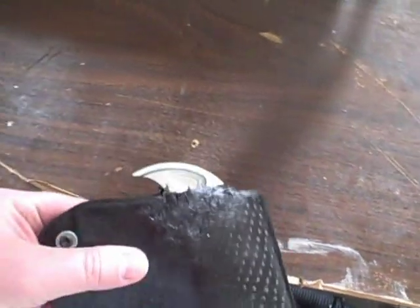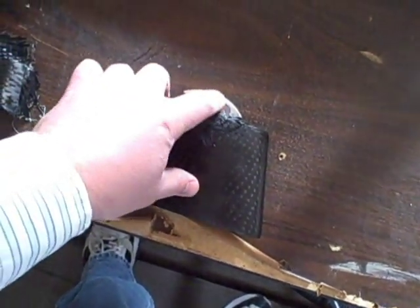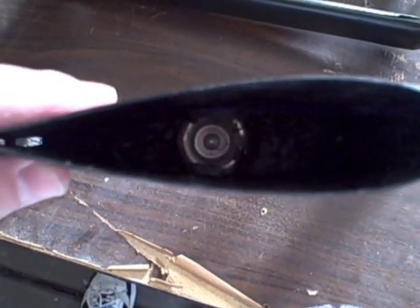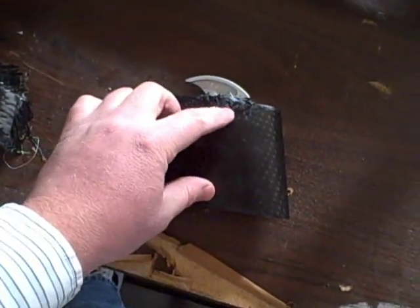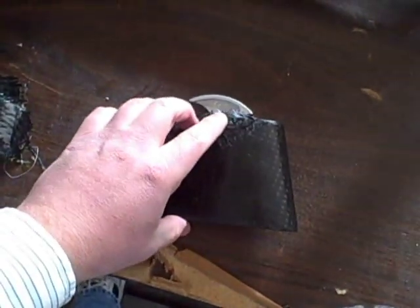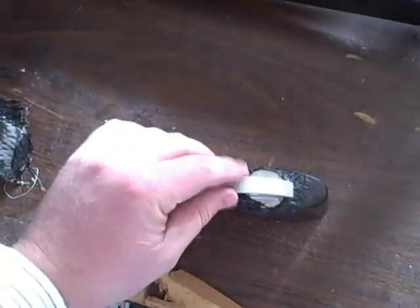Moving on to the next item — the seat clamp. I've got the seat mount attached. I basically took the carbon fiber seat post and cut it, so it's probably about this tall in there. Then I took carbon fiber chop strand, mixed it with some epoxy, and put it on the underside here. I'll sand this down so it's nice and smooth, and it should be pretty sturdy.